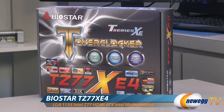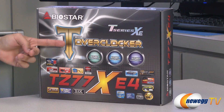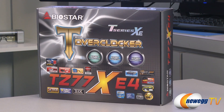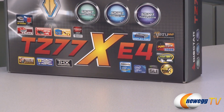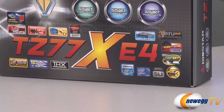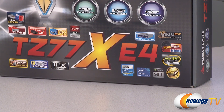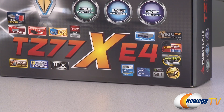Taking a closer look at the box here, you can see that this motherboard is part of Biostar's T series and it does feature their T Overclocker software, which allows you to fine-tune and tweak the overclock settings of this motherboard within your OS. Aside from that, it does feature the 1155 socket so it supports second and third generation Intel Core CPUs. It also has SLI and Crossfire X support and Virtue MVP, which switches between your integrated and discrete graphics to allow for GPU optimization.